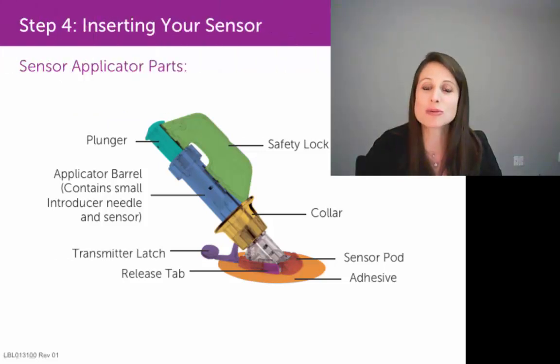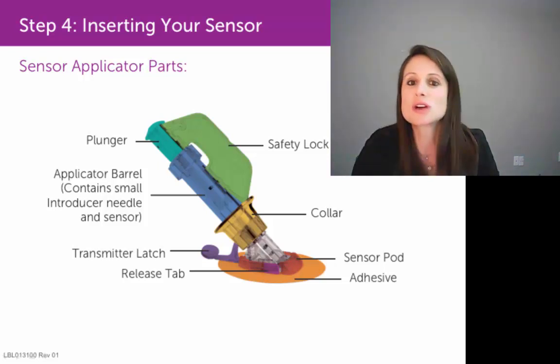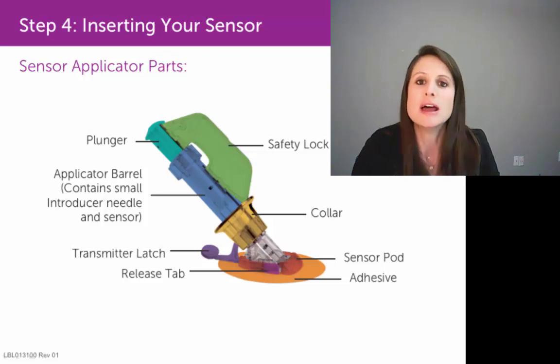Now I'm going to demonstrate how to perform that sensor insertion. Once you've found a good spot on your skin, make sure you thoroughly clean it off with an alcohol pad and scrub your skin pretty well to remove any dead skin cells or oils that could interfere with that sensor from sticking.